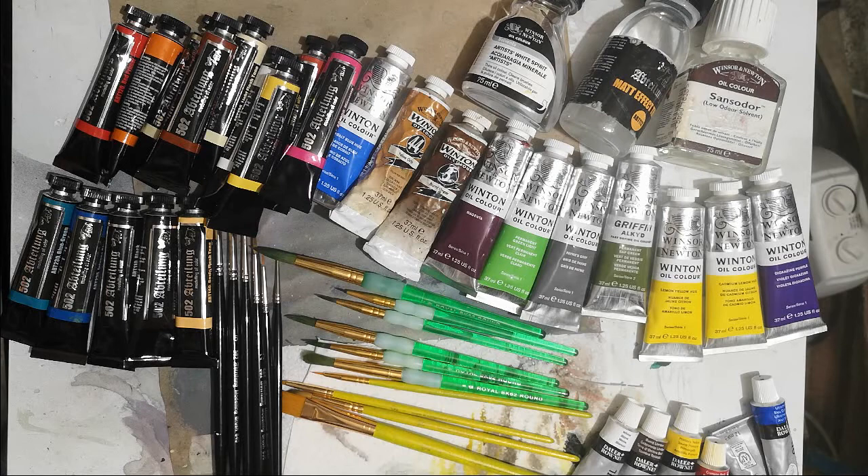Hello and welcome to a rather different episode. I'm going to be starting a series about painting miniatures with oil paints, as opposed to the standard Games Workshop acrylic paints. After doing lots of research, I discovered there wasn't actually that much online about it.